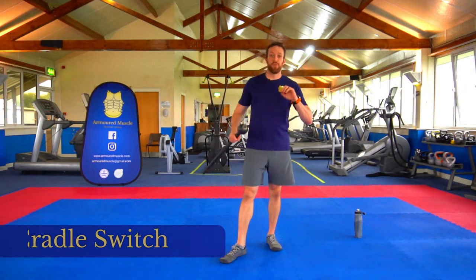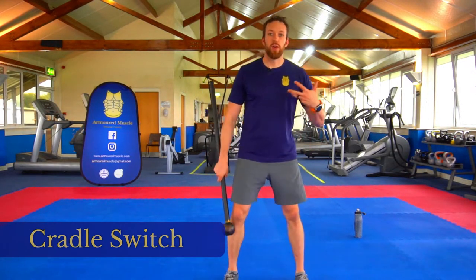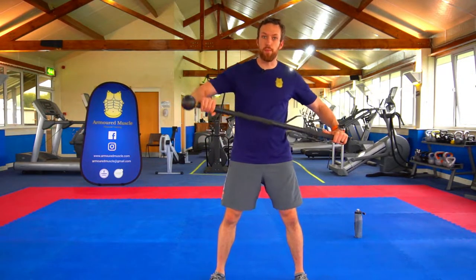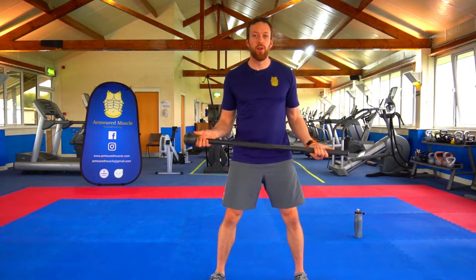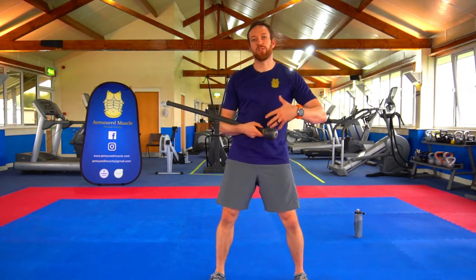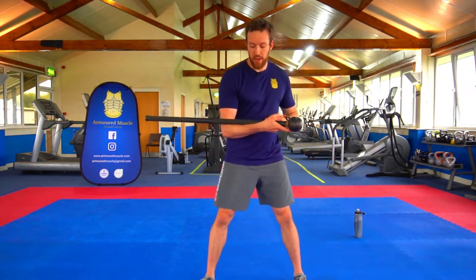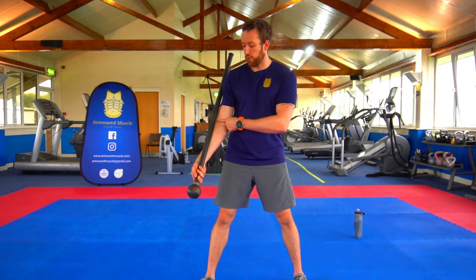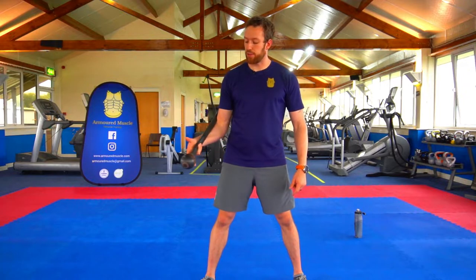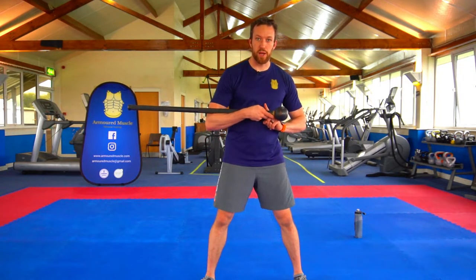Coming up at number four, we have the cradle switch. This teaches you the standard grips: upward, inward, downward, outward, and then cradle. It's a basis that builds into more things, much like the ballistic curl. For this, you're going to rest the mace on the forearm — you're technically in an upward thumb grip position here, but it's more fingers.